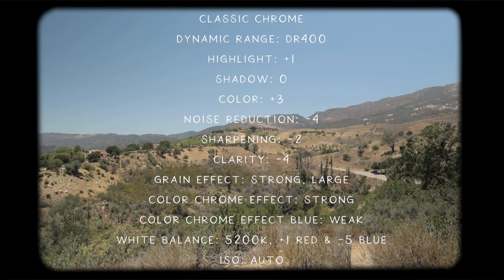So let's talk settings. We start with the Classic Chrome film simulation, dynamic range set to 400, highlight plus 1, shadow 0, color plus 3, noise reduction minus 4, sharpening minus 2, clarity minus 4, grain effect strong large, color chrome effect strong, color chrome effect blue weak, white balance at 5200 Kelvin plus 1 red and minus 5 blue, and ISO set to auto.